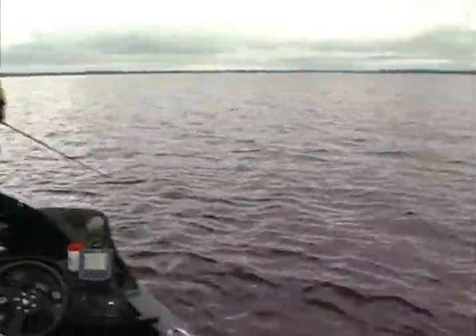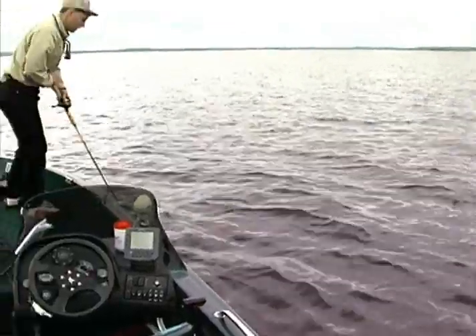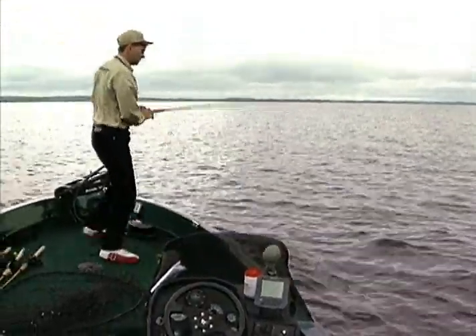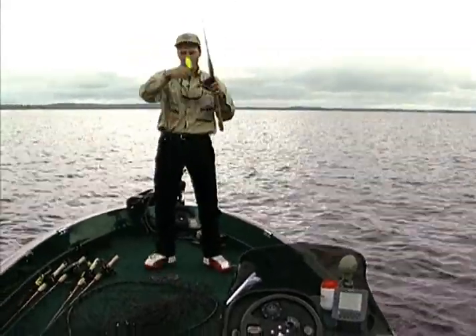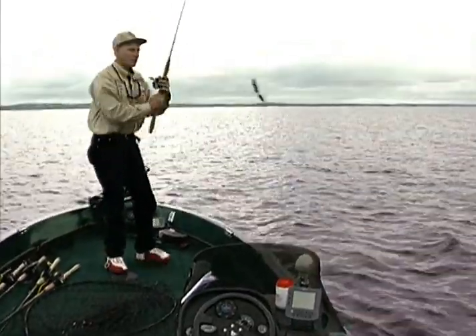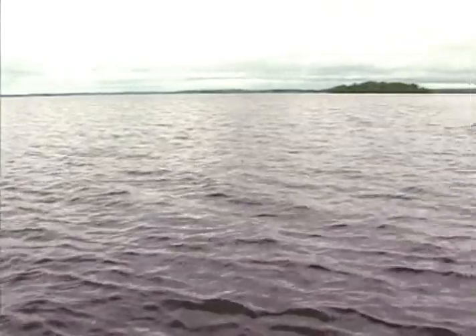That fish boiled on the bucktail — here he comes! He didn't follow it though. That fish just boiled on that bucktail, so I'm going to switch up, slow down, and put this topwater bait on. Just go with a slow retrieve on top of this fish.